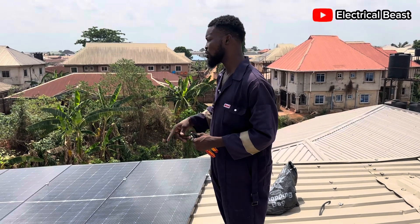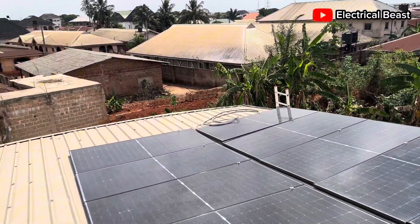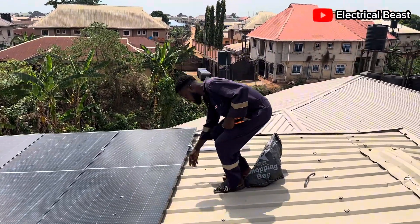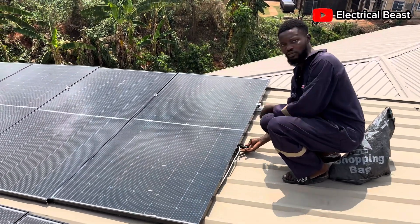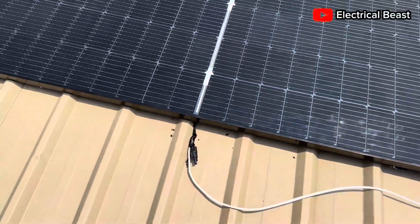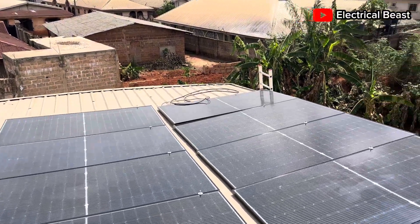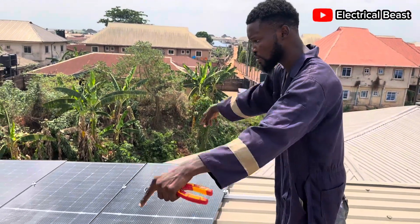Here's how we installed and connected all the panels — in series. That first panel over there has the positive terminal at the end. The negative terminal is connected to the positive of the second one, and the same thing continues like that all the way through. At the far end we have the negative, and on the other side we have the positive. So that final negative and positive represent the endpoints of the entire series connection.